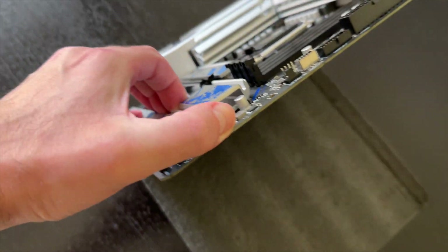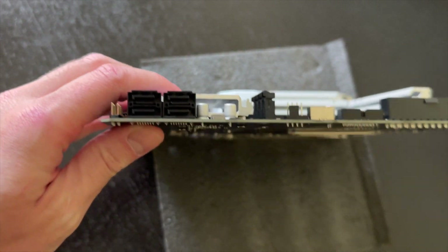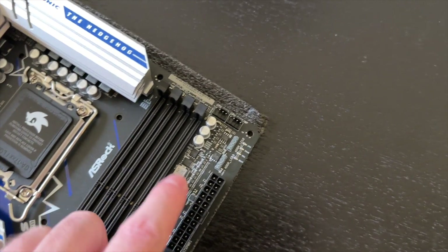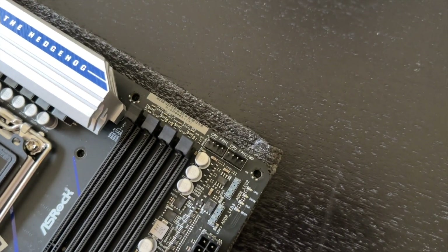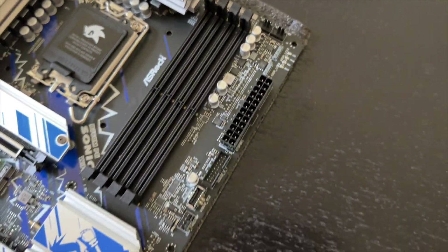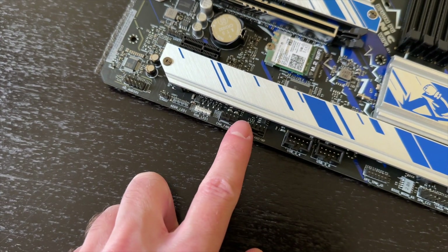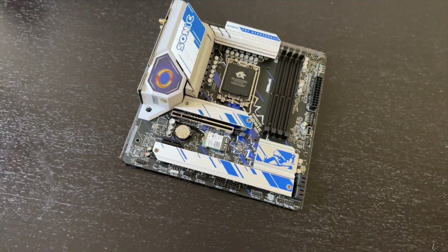There are four SATA connections. For fan headers, you get two connectors near the CPU area plus one more and two additional down at the bottom, giving a total of five fan headers — more than enough for a motherboard of this size.